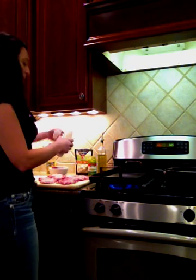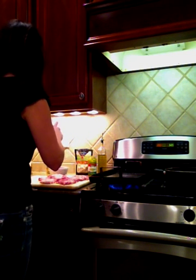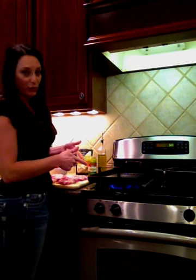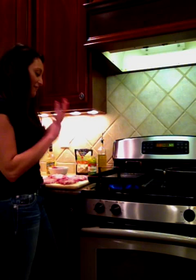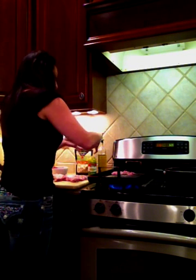I cut them thin. As long as you don't overcook them, you never get dry pork chops. What I do is put them on a grill pan — one of the best things ever invented are these grill pans that you put right on your stove. I just salt and pepper my pork chops and grill them.